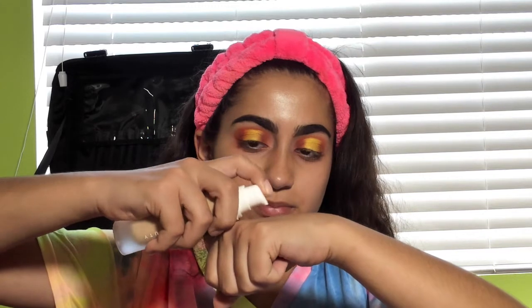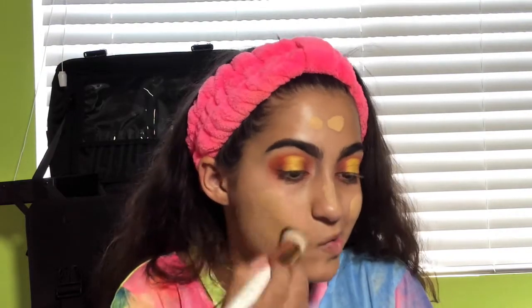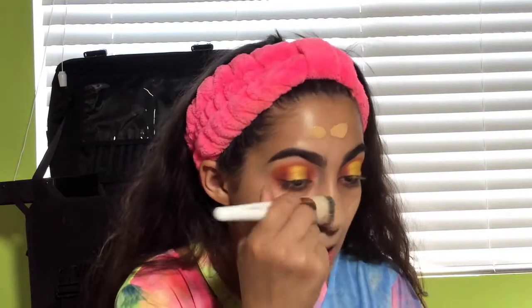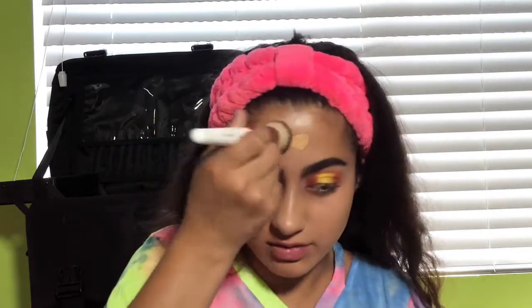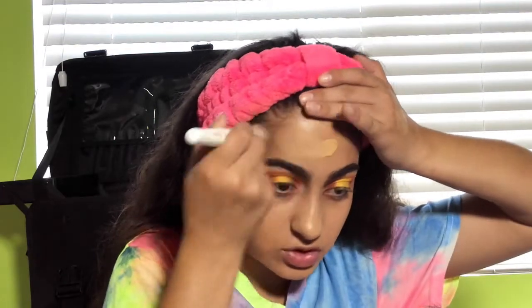For our foundation, we're going in with the Fenty Beauty Foundation in shade 240. I pump one pump on the back of my hand, then dot it on my face. I'm not using primer today because I don't know if I like my primer — sometimes my face creases and sometimes it doesn't. We're going to blend this in fast because it dries pretty quickly. This is pretty decent coverage, which is medium to full coverage — I actually really like it.